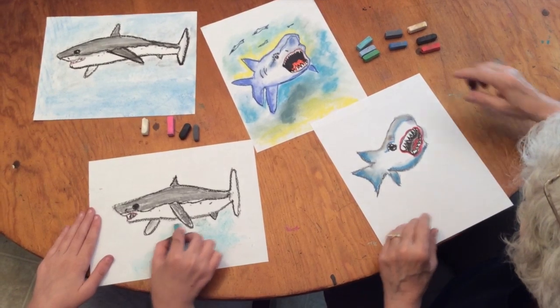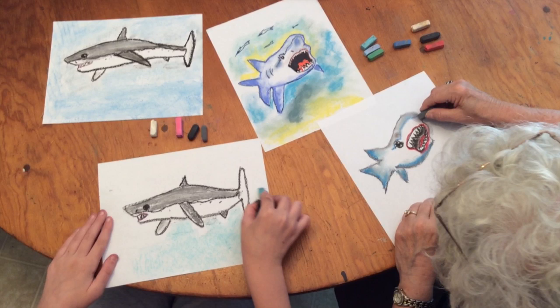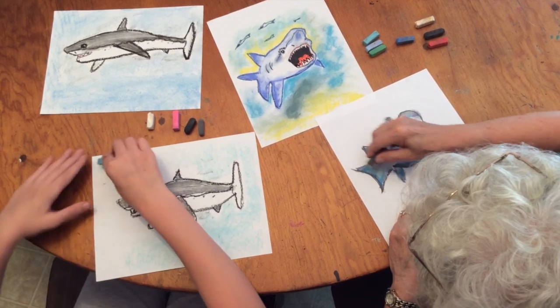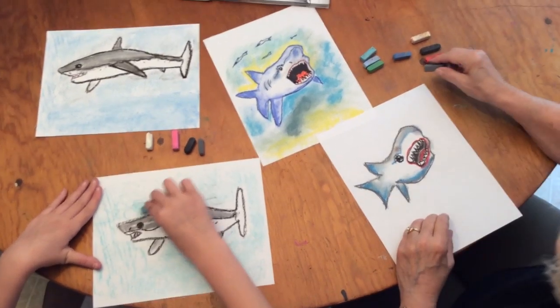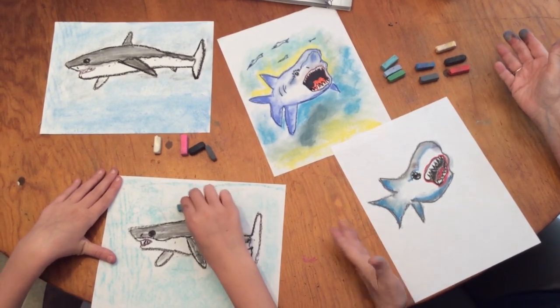Just about finished. If you want, you can go back and redefine the edges to where he stands out a little bit. It's pretty fierce looking — there he is in the middle of the paper all by himself.